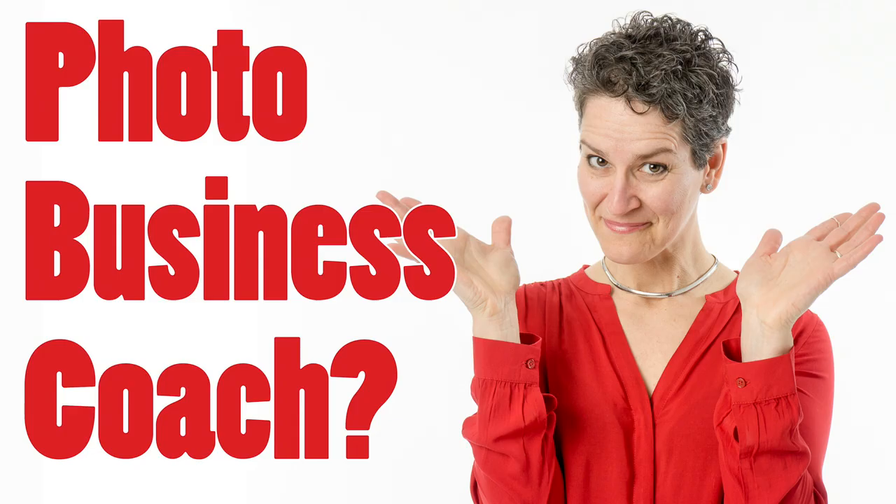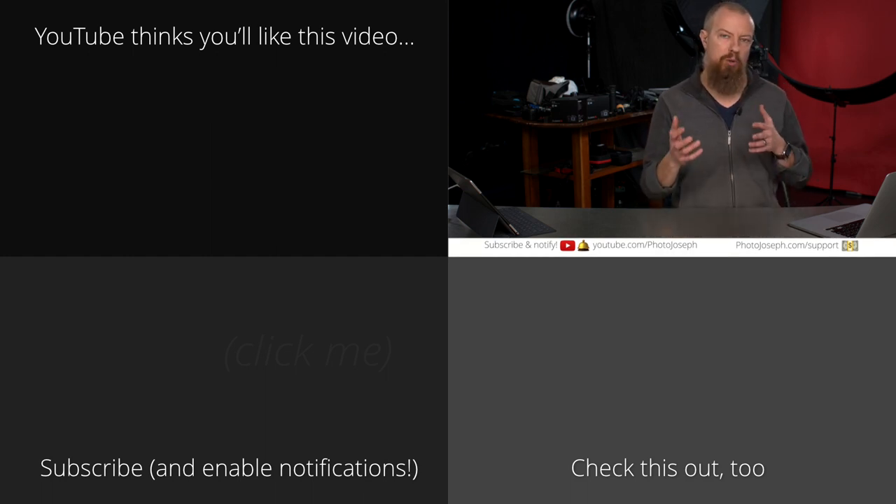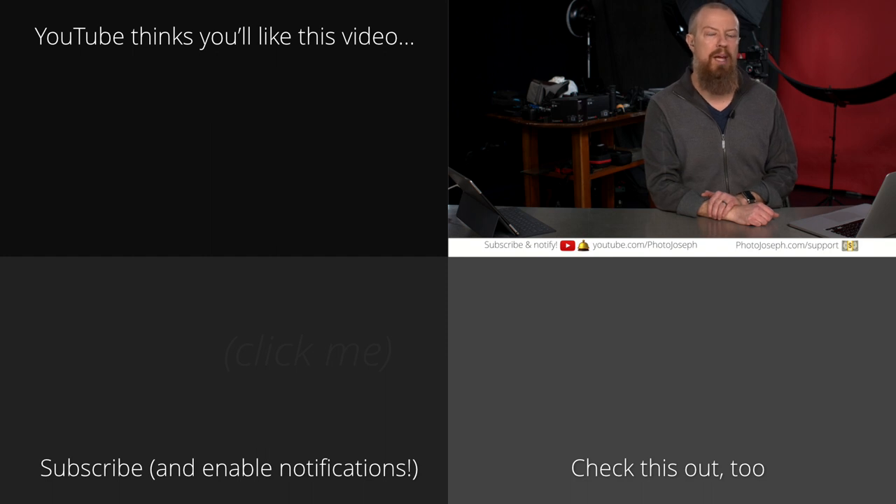I'm going to be doing an interview with my friend Ginger. She's a professional business coach. She's going to come in and we're going to be talking about the advantages of having a coach for your business — obviously from the aspect of a photography business. Are you starting off in photography? Have you been running a studio for 20 years and just need a little extra help? Can a business coach help you out? That's what we're going to find out on Friday's show. Have yourselves a wonderful rest of the week and we'll see you on Friday.